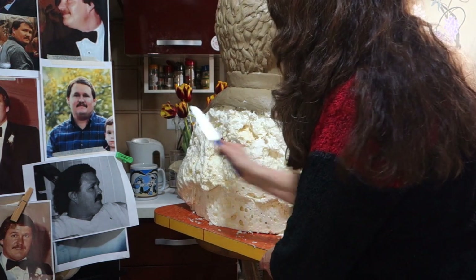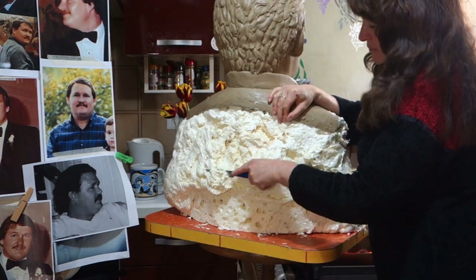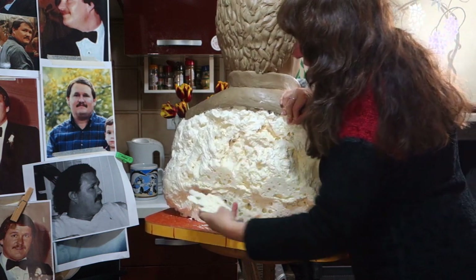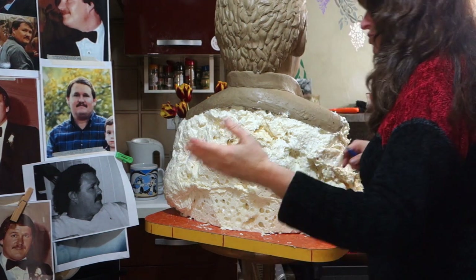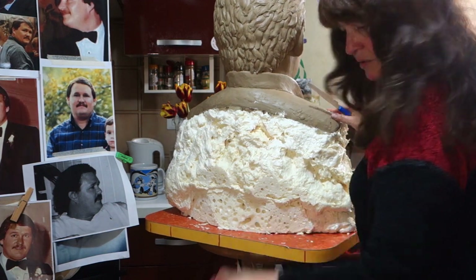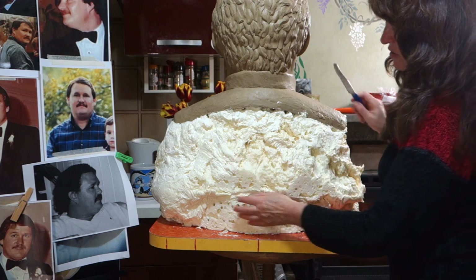I'm just going to follow the curve here. My goal here is to cut just enough, but not so much that I end up having to put a lot of clay here, because it's the clay that I'm trying to save. I can cut this little bit off later if I need it. Right now I'm just going to leave it.